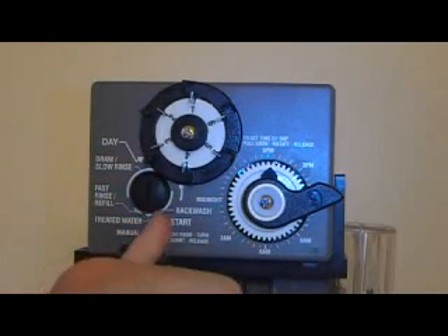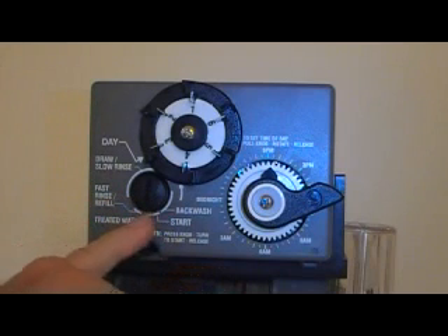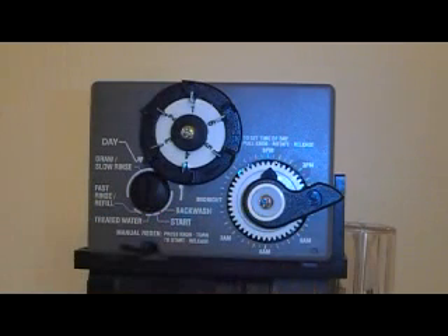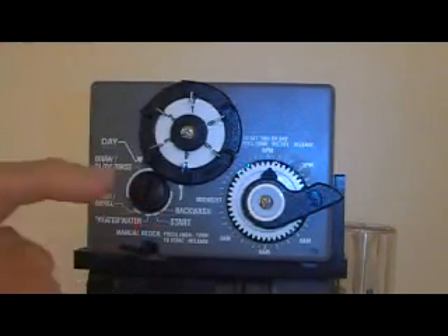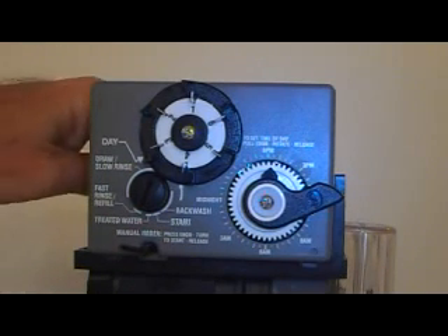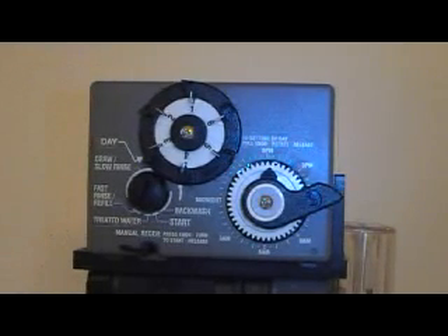If you accidentally get a little bit past the service position — which all of us have done in the business — you'll come back 10 minutes later and find the system in backwash. That's what happened; you just went a little bit too far past that. So generally you might want to leave it just before the start or service position and let the timer find home if it needs to.